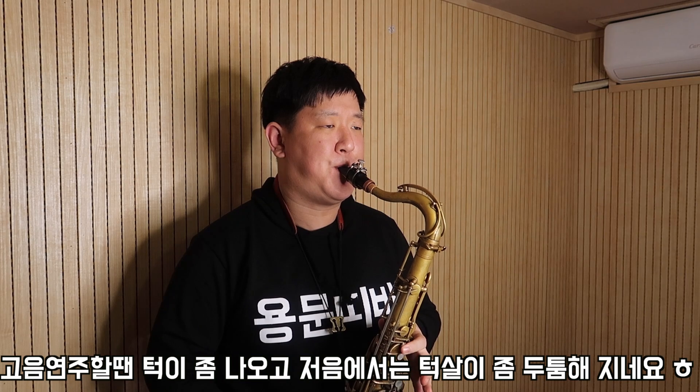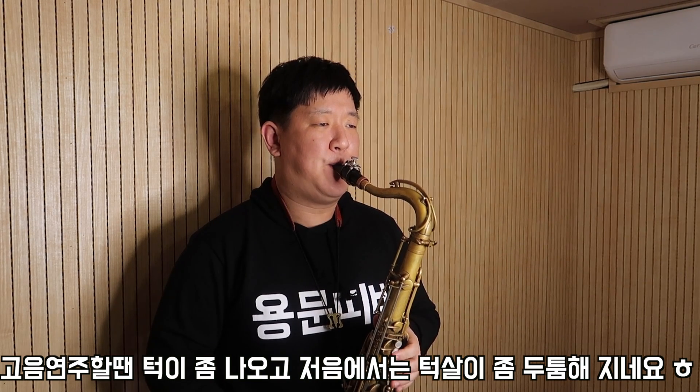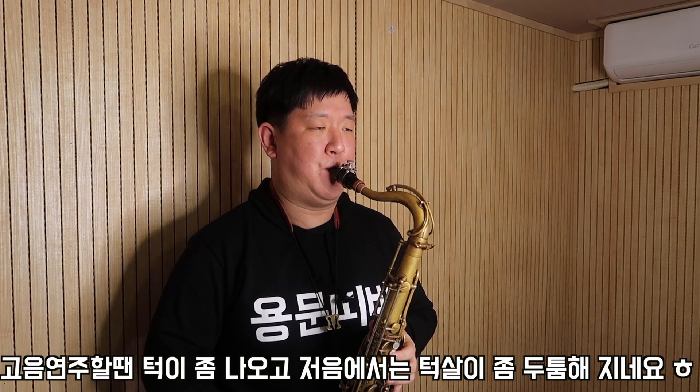지금 저음에서부터 고음까지 연주해 볼 텐데요, 제 턱이 어떻게 움직이는지 한번 살펴보세요. 저음에서는 살짝 이런 식으로 깔고, 고음에서는 이렇게 들고 연주하고 있는데요. 고음을 연주하는 요령은 바람 방향을 앞으로 쭉 보내는 연습을 해주시고요, 고음 연주할 때는 시선을 의도적으로 위쪽을 바라보시고 연주하면 조금 더 좋은 톤을 내실 수 있을 겁니다.